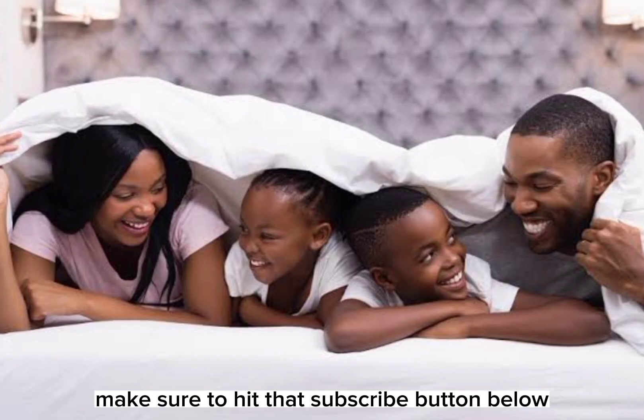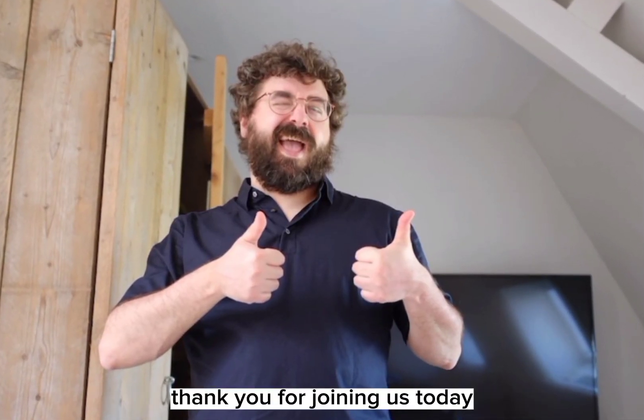Before we wrap up, make sure to hit that subscribe button below. Thank you for joining us today.